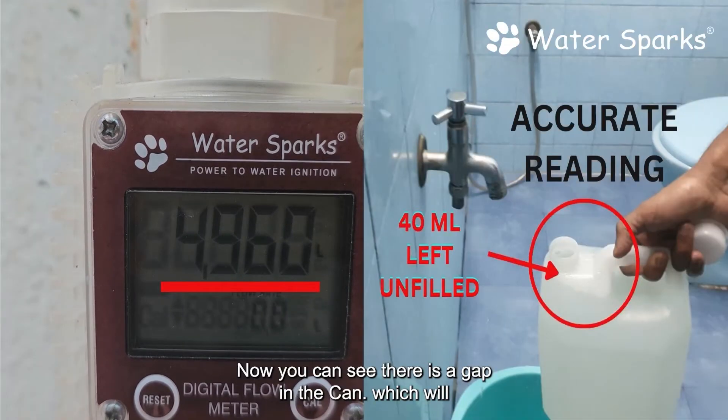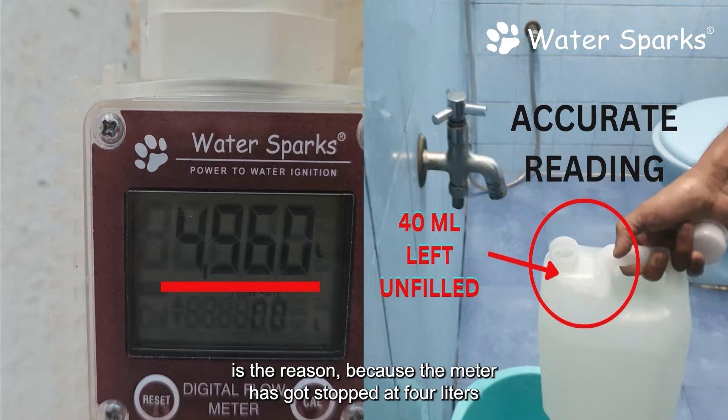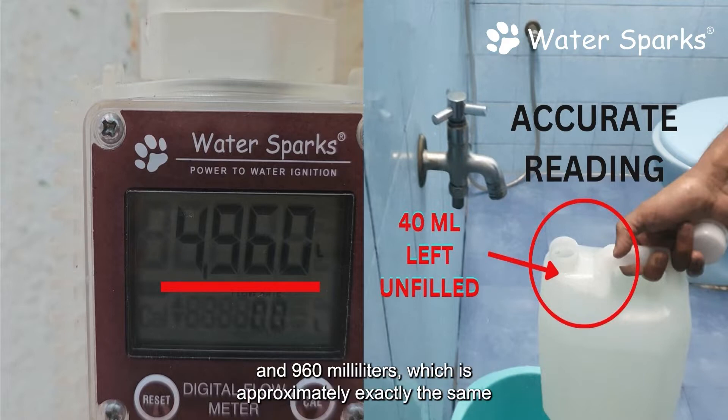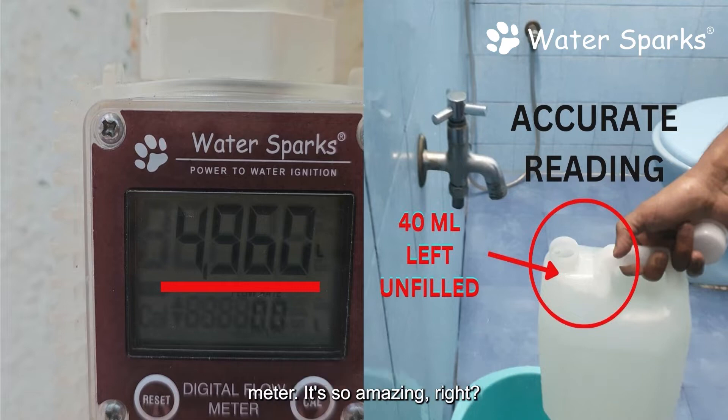You can see there is a gap in the can which will approximately hold about 40 milliliters of water, and that is the reason the meter stopped at 4 liters and 960 milliliters — which is approximately exactly the same amount. You can see the accuracy of this meter; it's so amazing.